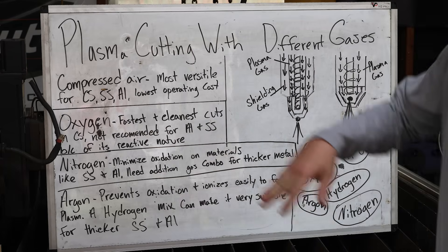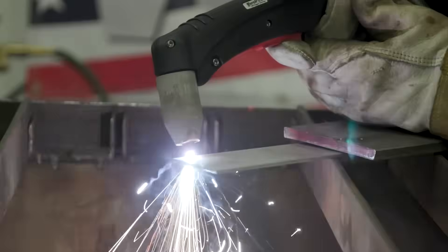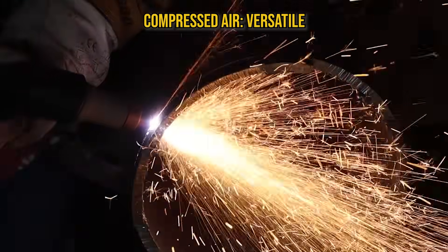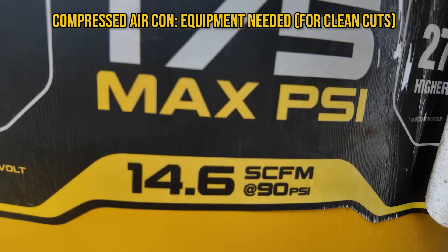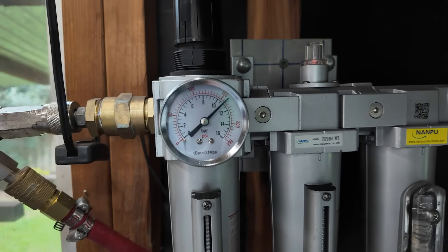I had heard nitrogen was a good gas for plasma cutting, but I've only ever used it as a purging gas. So let's dive in. Compressed air is pretty much your well-rounded process for plasma cutting — you can cut any metal, it's versatile. The biggest drawback is you need a compressor with plenty of air going through a dryer. You want oil-free, moisture-free air for clean cuts.